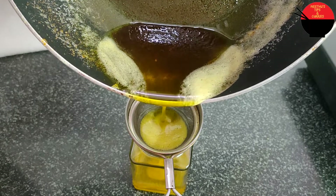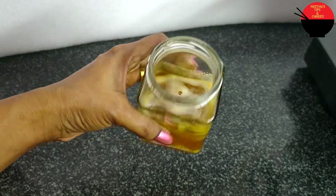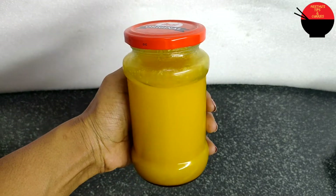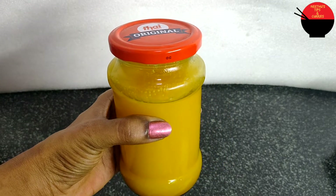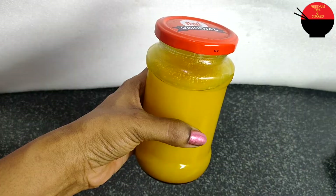If you want to make this recipe, you will need to follow the recipe. This recipe requires 100ml. If you like this recipe, please like and share your feedback. Don't forget to share the recipe. I'll see you in the next video.